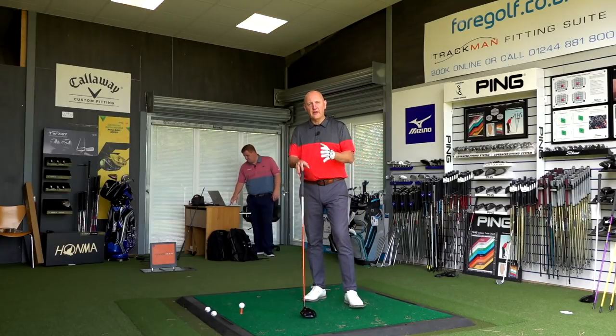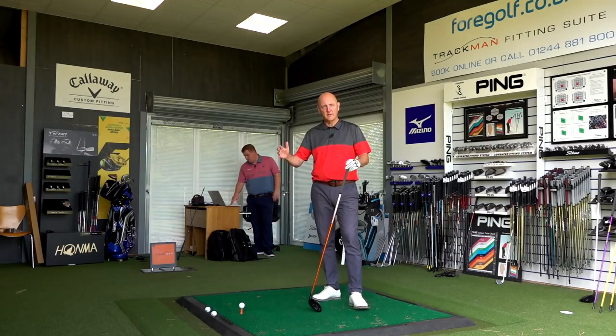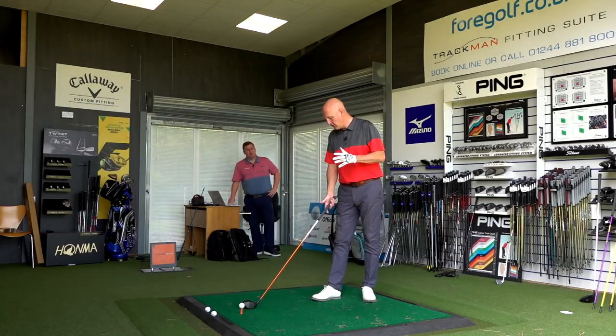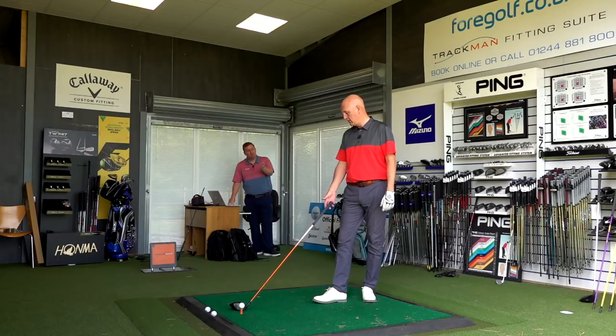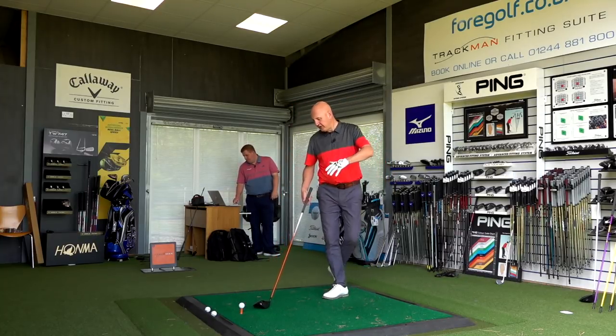We'll get some numbers and do the comparison. I tried a couple of different shafts and by far this one was the most similar in weight to the Tensei Blue — in and around 65 grams, literally a couple of grams between them. Kick points are similar too. They both present themselves as mid-kick shafts, and this one is high launch, low spin — generally you find your upgrade shafts offer that high launch, low spin characteristic.